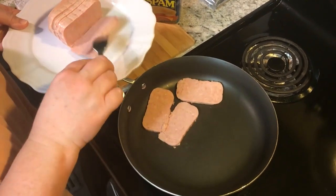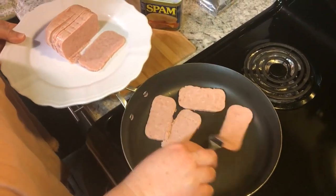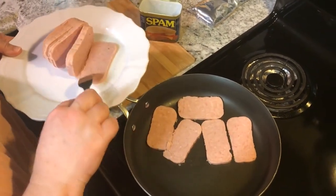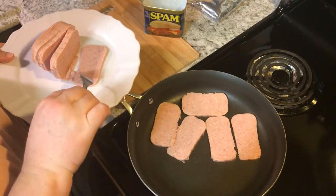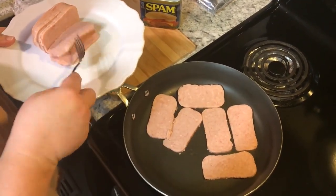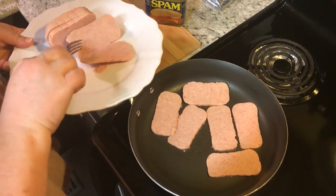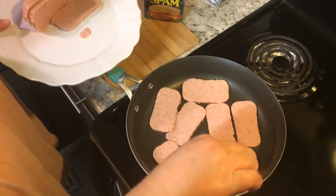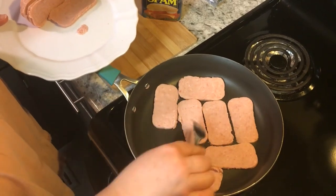They also have the low sodium spam, which this is not — that's normally what I get, but they didn't have it today at the grocery store. So I just got the regular spam. Normally I get the 25% less sodium that they've come out with recently. So today we're just gonna eat a little extra salt, which that's fine.